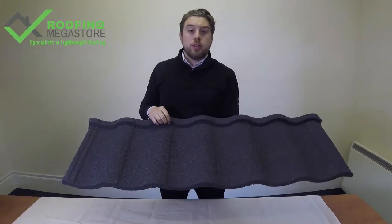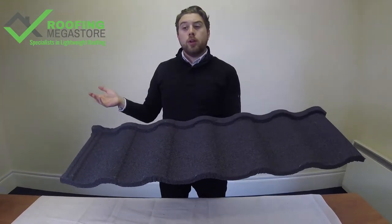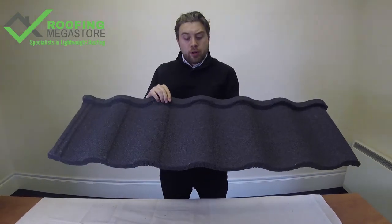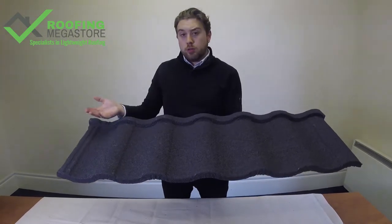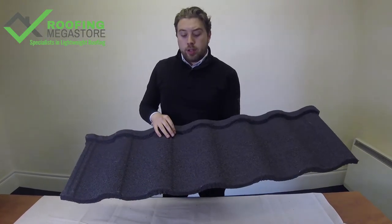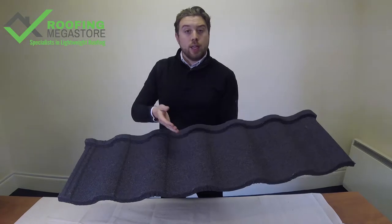It can also be installed as low as 10 degrees. So perhaps you may be doing a lean-to extension and you're restricted by window height for the first floor. This product can go down to 10 degrees, whereas traditional profiles can go down to sort of 25 degrees and up. So it's a really good product to go for, and it gives you that appearance.